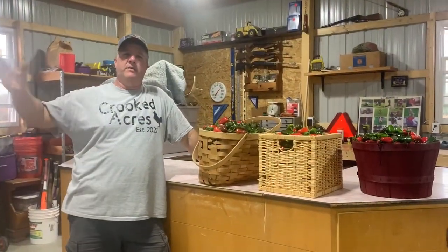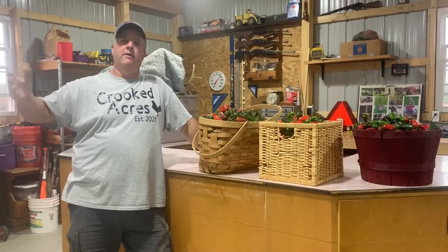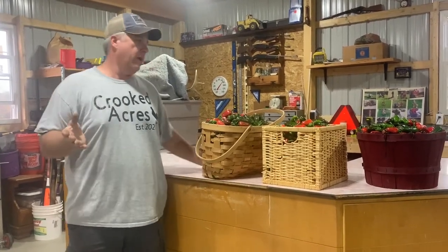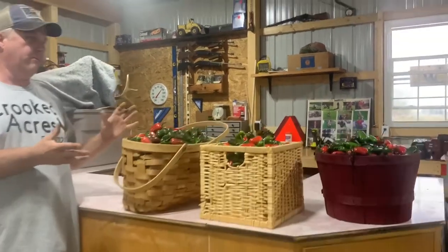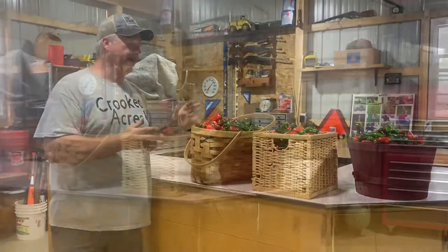You guys ever been to the carnival where they have the guy guessing weights? That would not be a good job for me — I said 200 to 300 jalapeños, maybe 30 pounds worth. We ended up getting three huge baskets full. There's probably well over 1,000 here. I'm going to go ahead and throw them on the scale, let's see what we got.